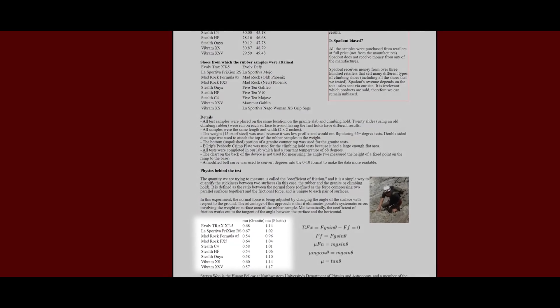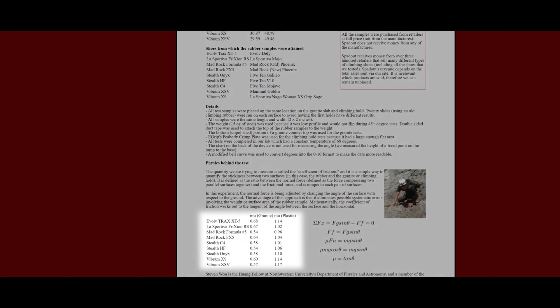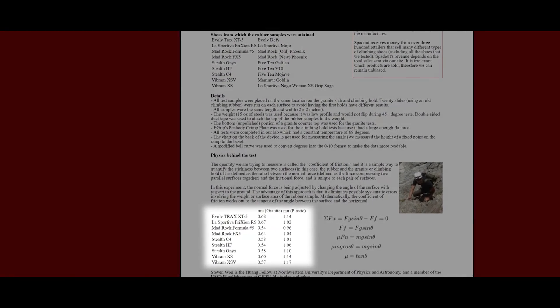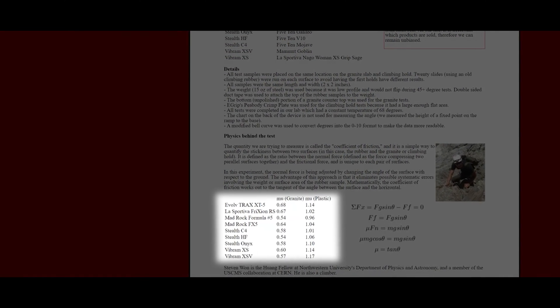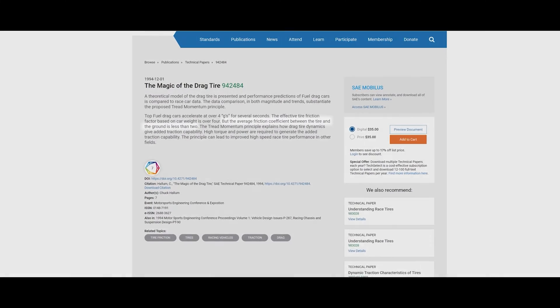To put it in terms climbers might be able to relate to, here is an older study that a Northwestern University physics professor did on climbing shoe rubber. Imagine the feeling of your shoes on gym holds — that's somewhere just over a 1.0 friction coefficient. Moving further up the scale,